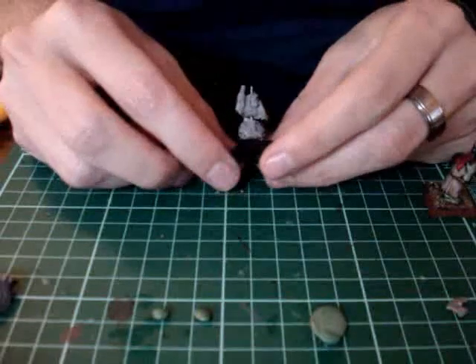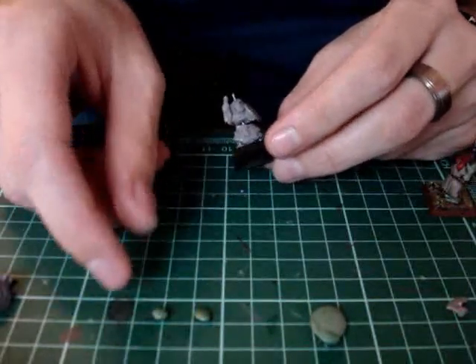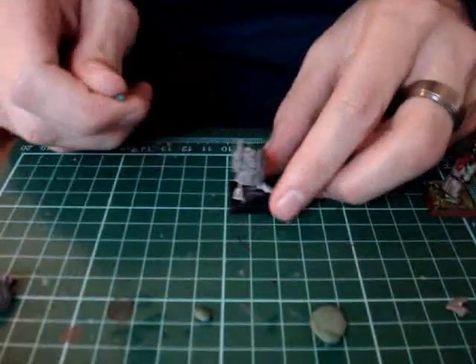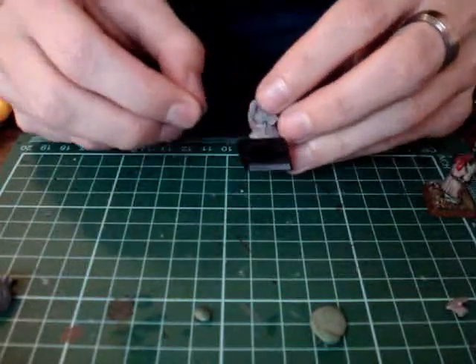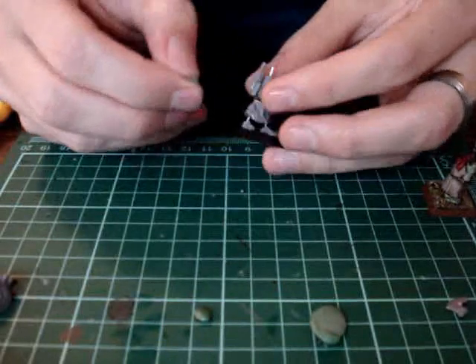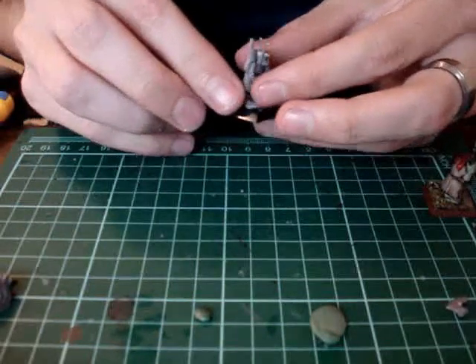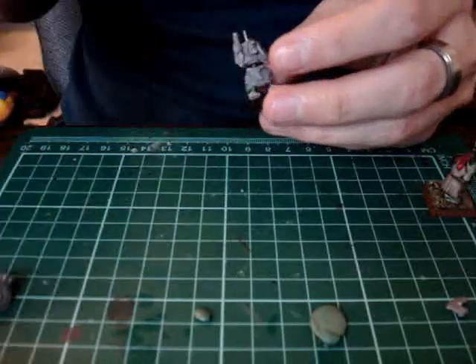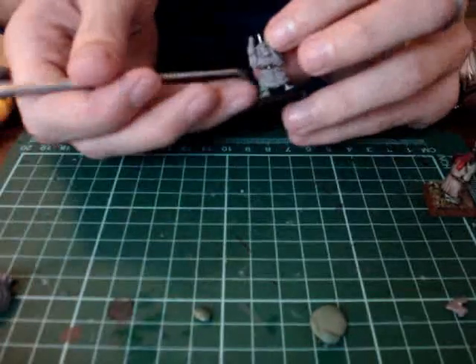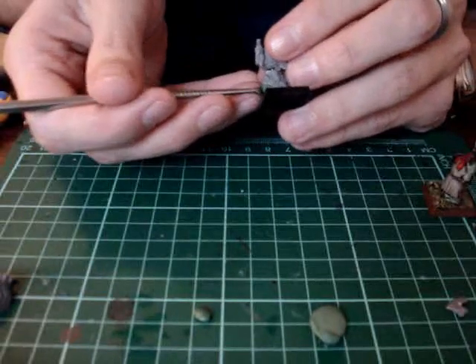So here's our guy we're going to use. The first thing I'm going to do is add some green stuff around the wire on his legs, just to build up his legs. Depending on how comfortable you are with green stuff, you don't have to do all the steps at once. Right now I'm just trying to bulk out his legs, so I'm going to be using my sculpting tool again, just like I did in my previous videos.